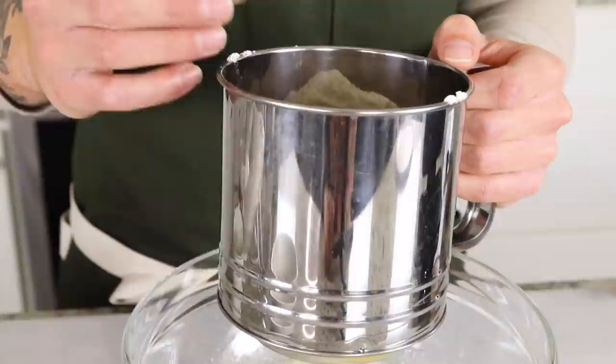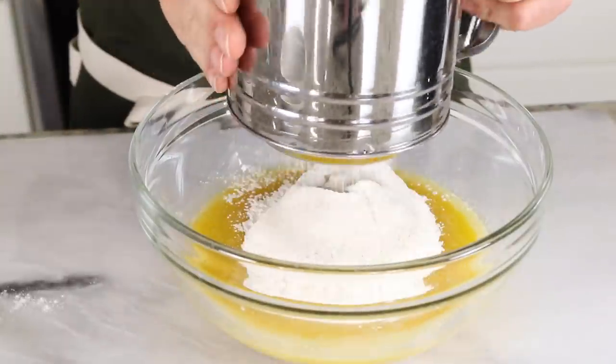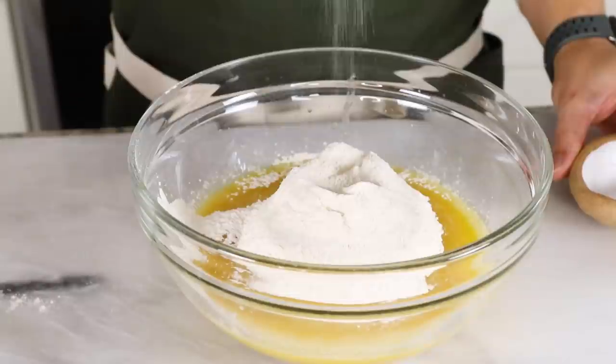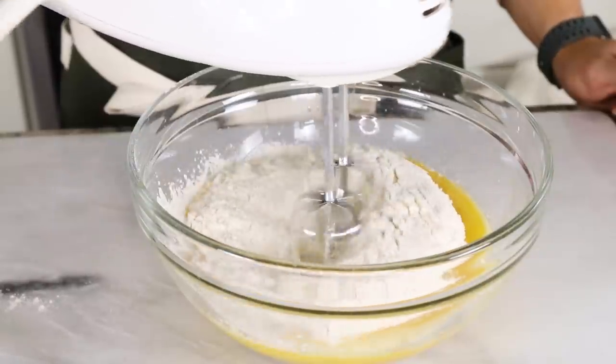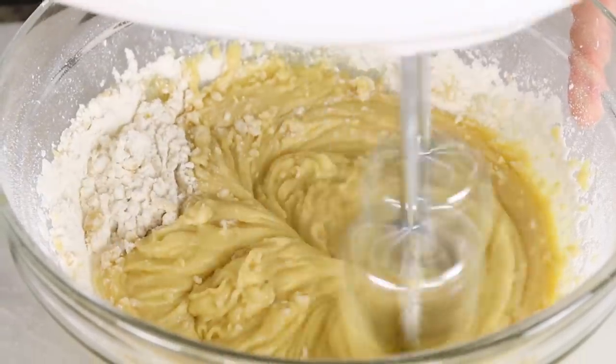Now we're going to sift in our dry ingredients — I have some all-purpose flour here along with some baking powder. The reason we're sifting is because we want it to be really fine; we don't want any clumps when we mix it together. Plus a pinch of salt. Now I'm just going to mix everything together with a hand mixer until we have a nice thick smooth batter.